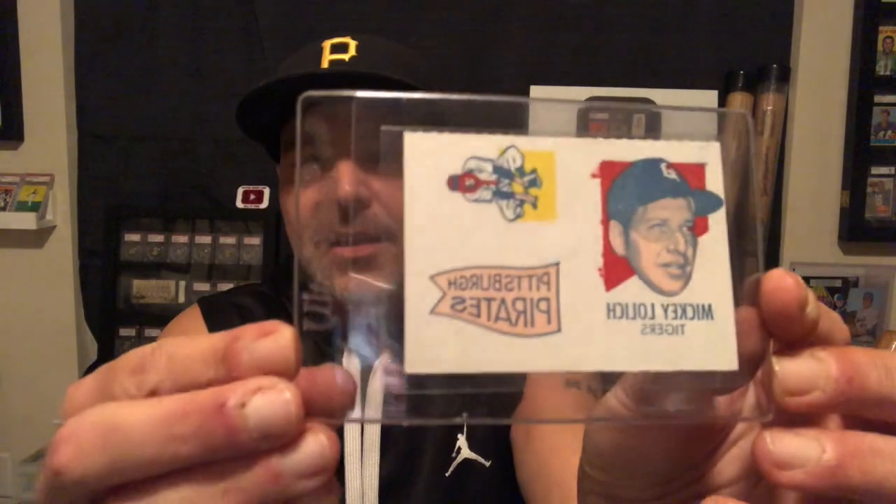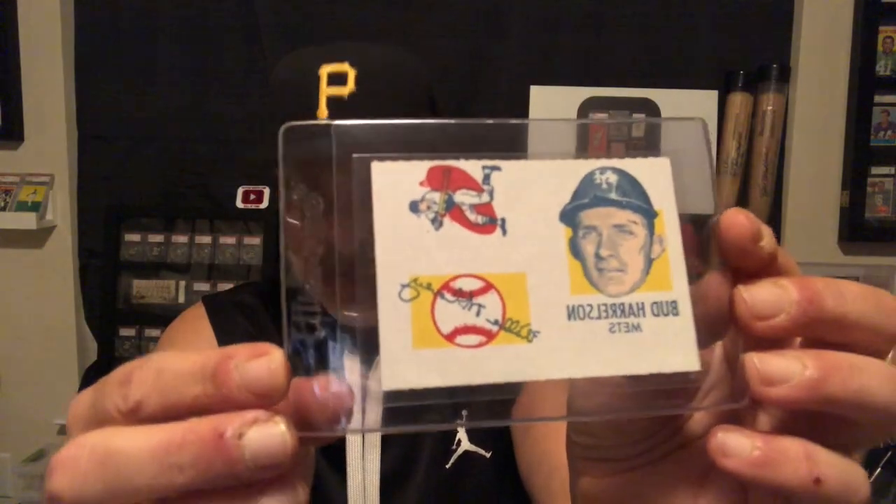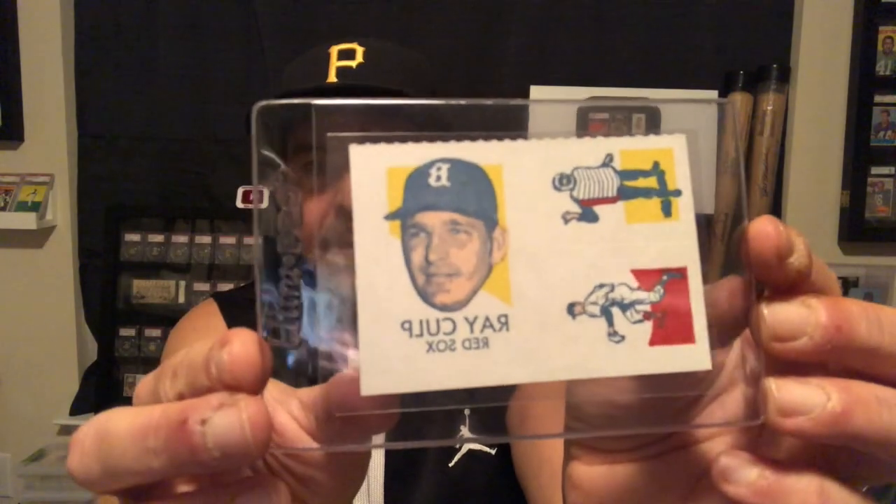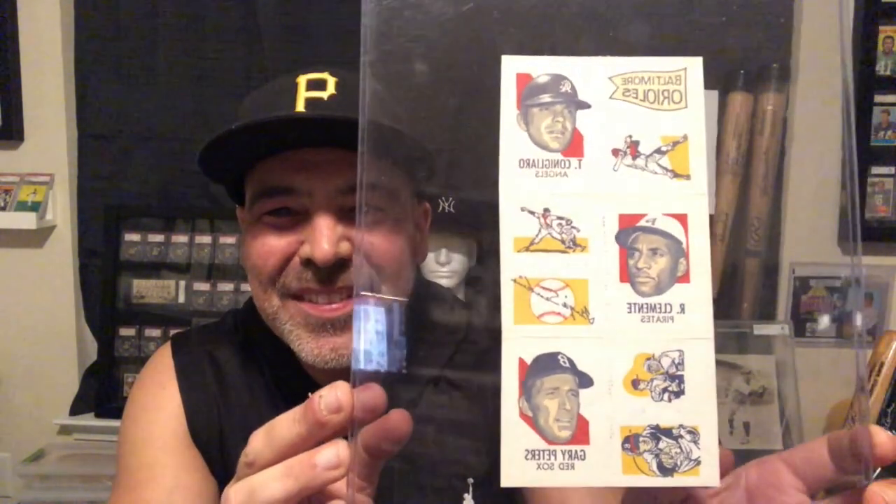So before we go back to the regular ones, I wanted to show you — they had these tattoos. They look like this. So I have a few of these. And I thought I had the Clemente. As I was looking through these, I noticed there was one on the back, and I'm like, these are blank back — why is there another player on the back? And I pulled it out, and it's actually a whole uncut sheet, folded up and put in a holder. So that's pretty cool. I have an uncut sheet of these with Clemente. They also made these, and these are very pricey — I actually only have two.